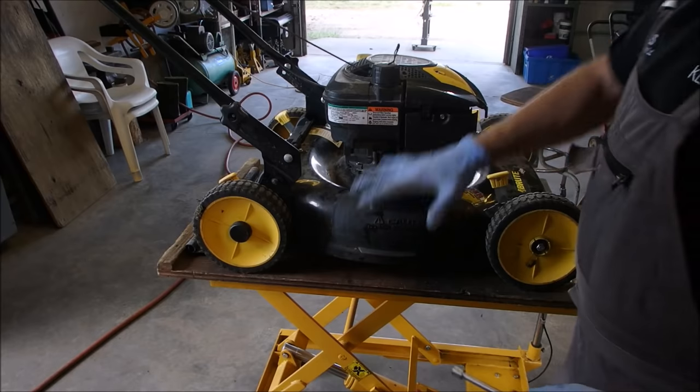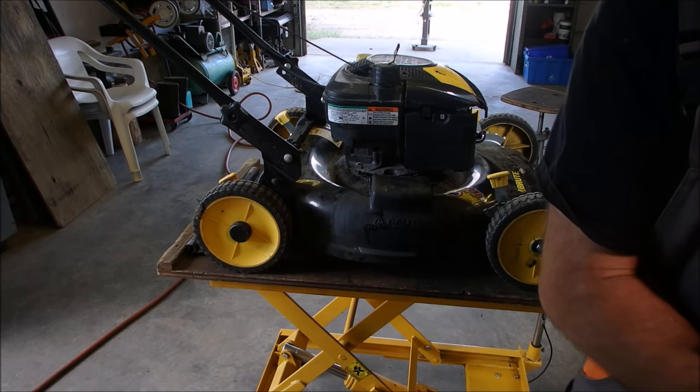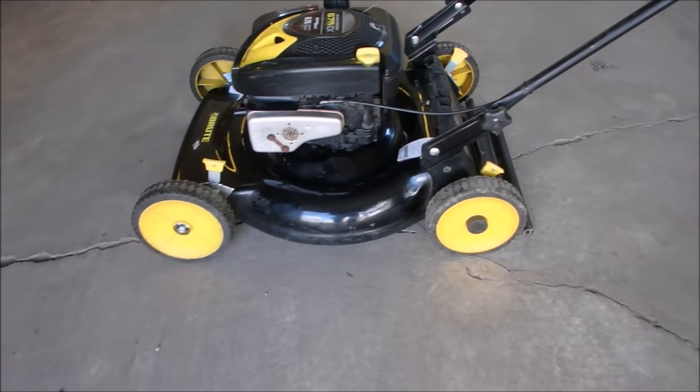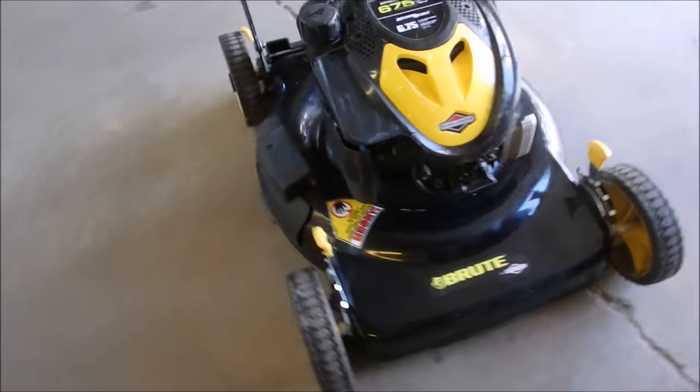Now I'm just going to oil the wheels and clean up the unit, and we'll have some fun looking at it in a second. Got it cleaned up, tuned up and running.